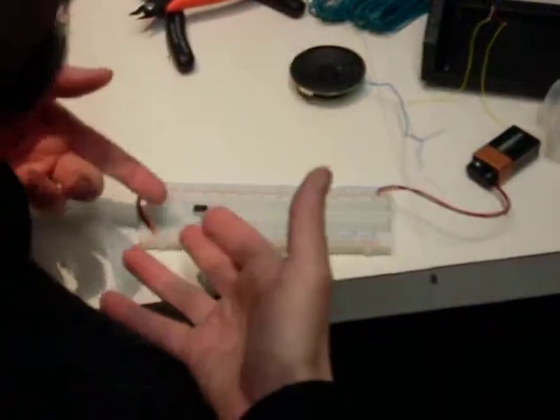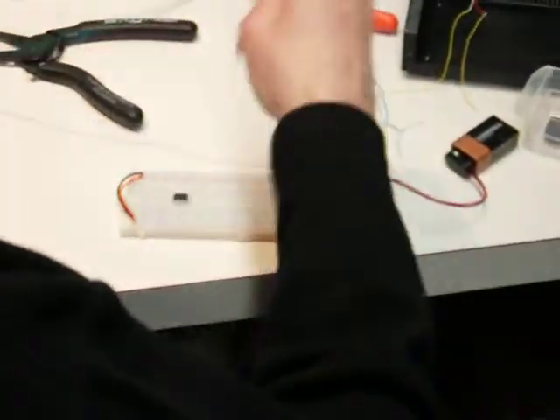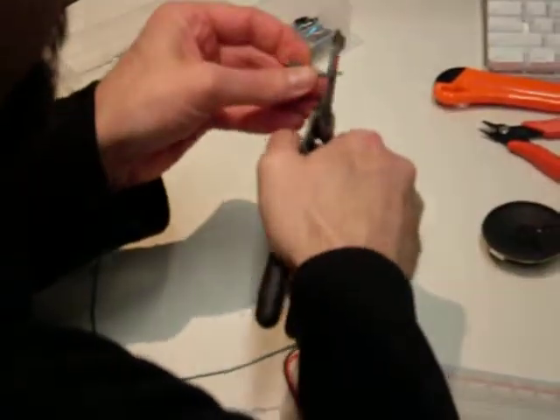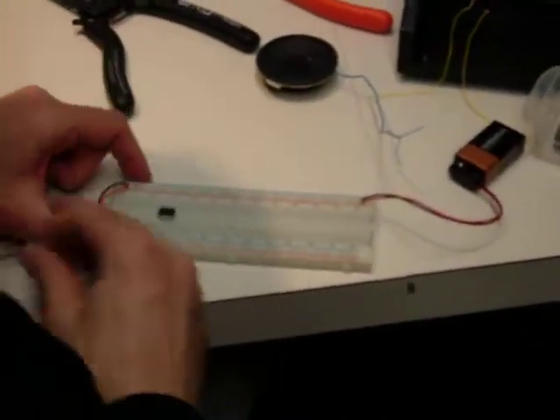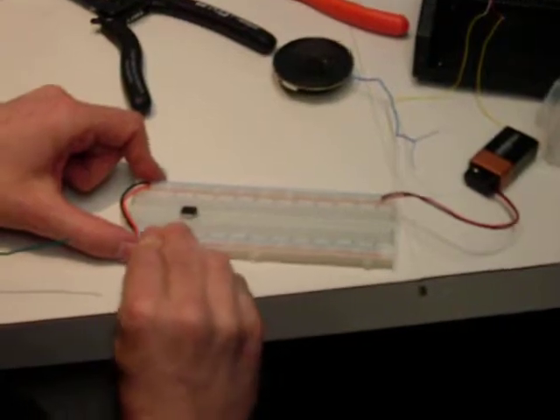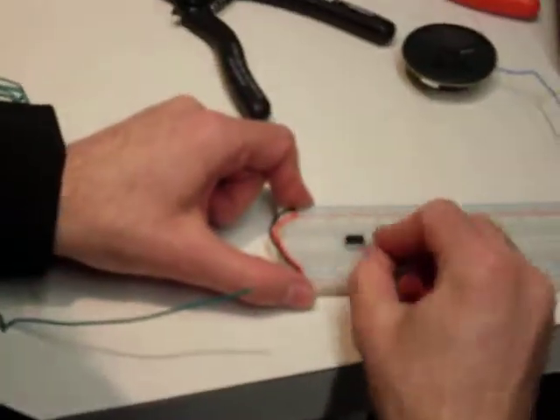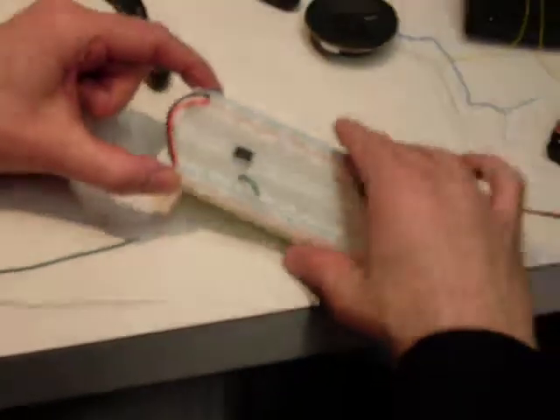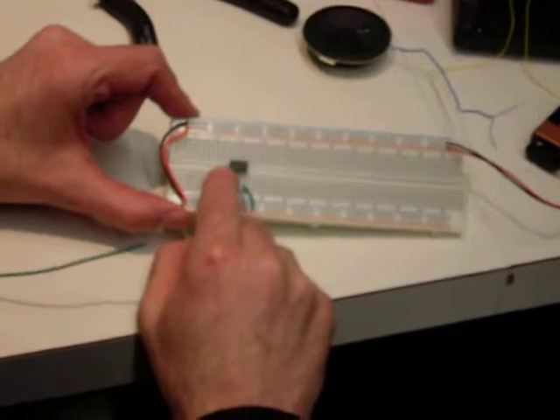The first thing we need to do is provide power to the chip and ground. I just grabbed some wire — I'm going to use the same color wire for all of this, hopefully that doesn't bug anybody. So here's the power rail and the ground rail. I just happen to have this memorized, but again you can look this up. The ground pin is here.